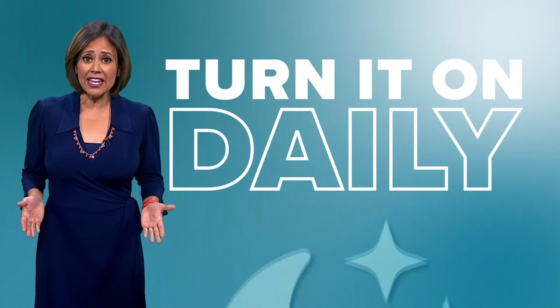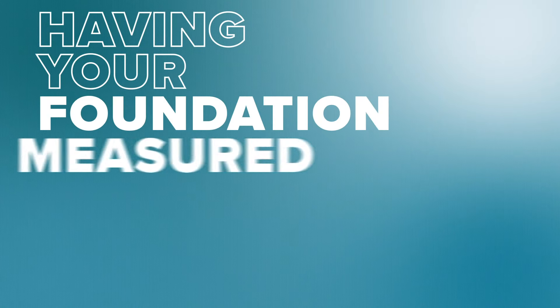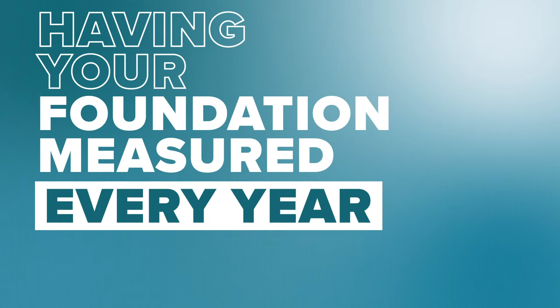Then you just need to turn it on daily — late at night into the early morning hours are best. Experts also recommend having your foundation measured every year to see how much it moves over time.